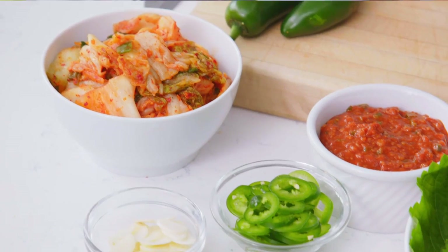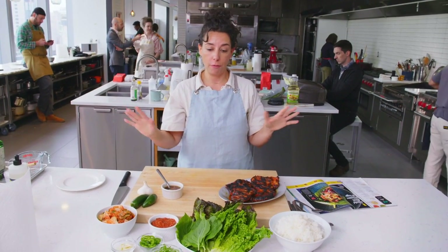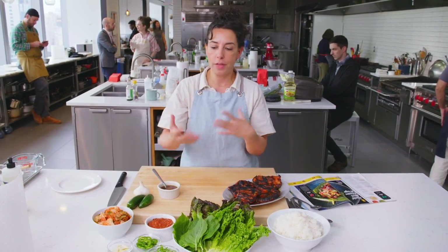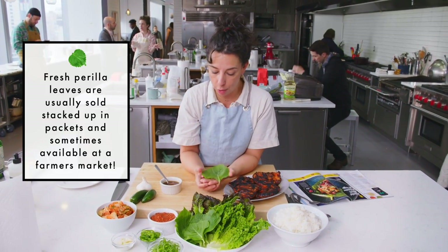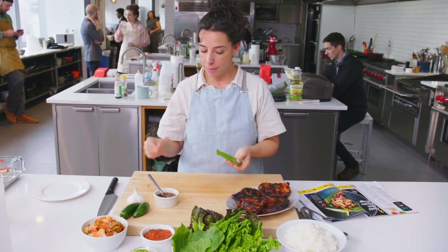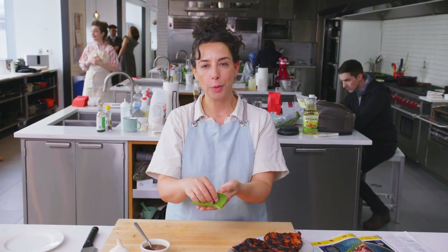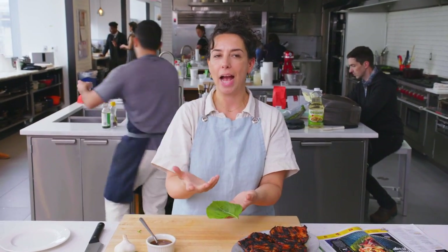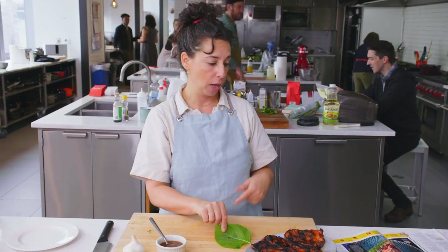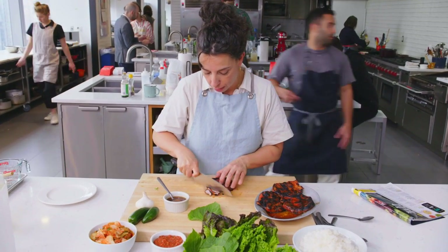Now this is obviously the best part of the whole thing, which is when you get to make your ssam wrapper. You can just eat the pork steak — that's totally fine. But my favorite part of Korean grilling is all of the other stuff that goes with it, so we're going to make a little wrapper. One of the people I interviewed said that one of the best things that can happen to you is that someone else will make a ssam for you — that perfect bite that they made for you, not for themselves. I'm trying to find the grain, but I'm not going to be crazy about it. Just thin slices, since you're not using a fork and knife in this.